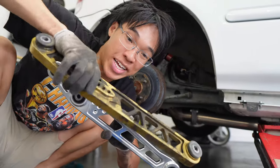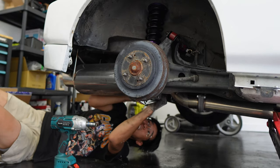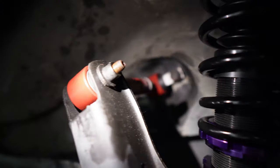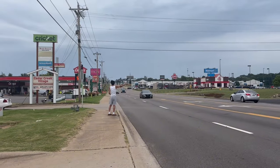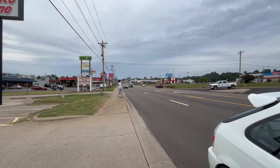After putting the new camber arms, the rear coils, and the lower control arms in, it was finally time to take the car for a test drive. However, I forgot to torque the wheels before going out, and that's when everything went wrong.